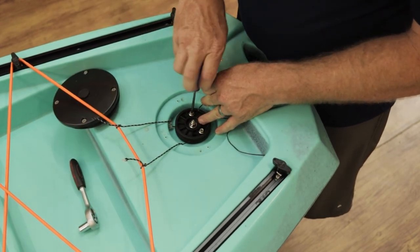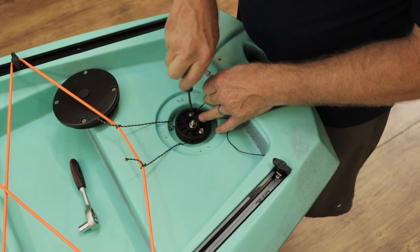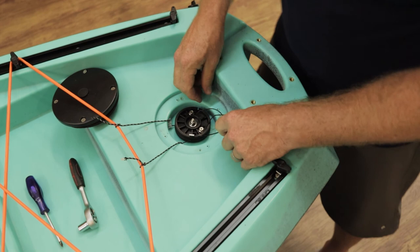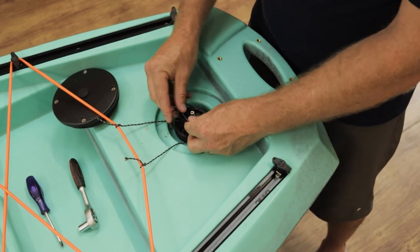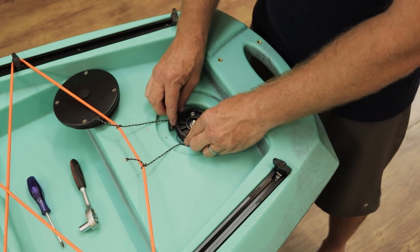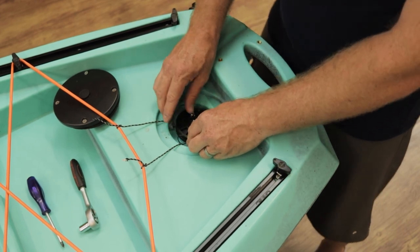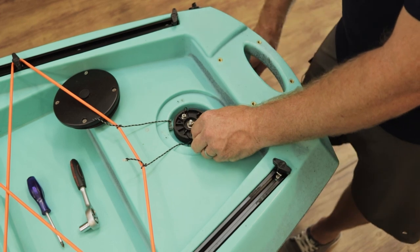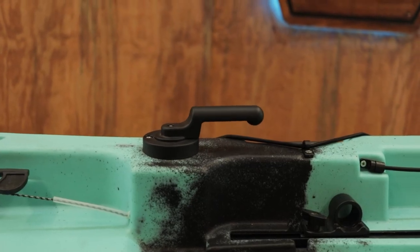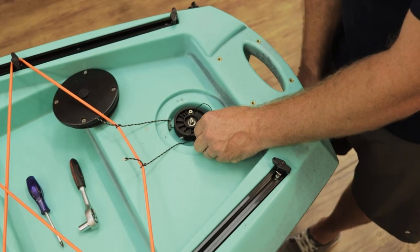Tighten up the screws. When securing, make sure all your cabling is nicely tucked to the back. We're not going to close the lid for this video just to show you — but you can see clearly that when I move the rudder at the back, the hand system is working in the front. And that is how you connect the rudder system for the handheld.